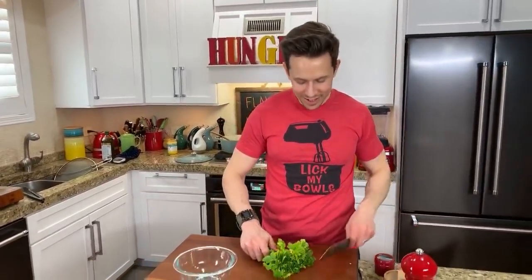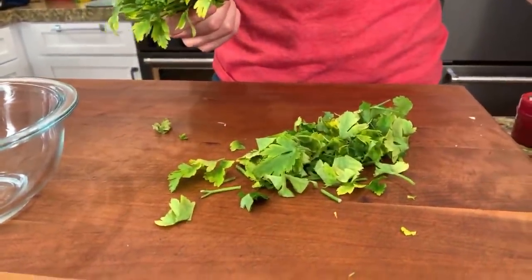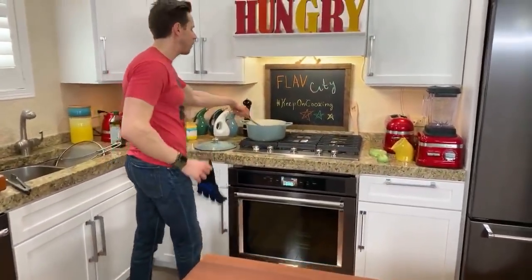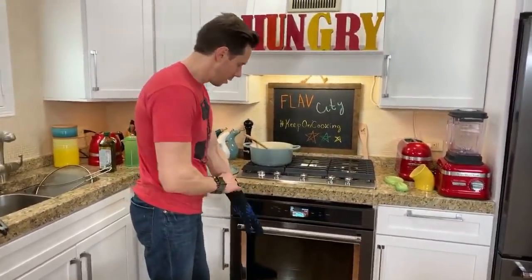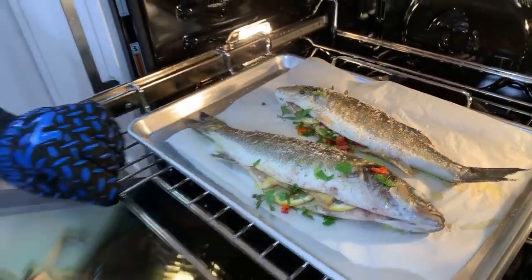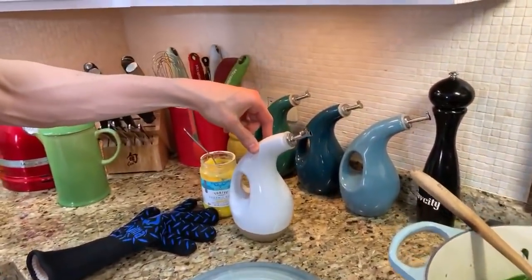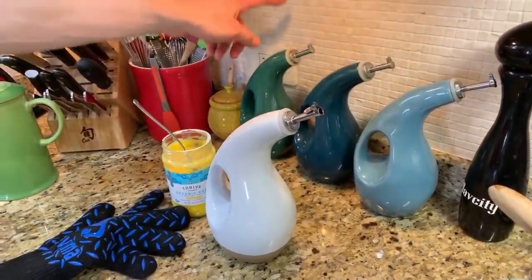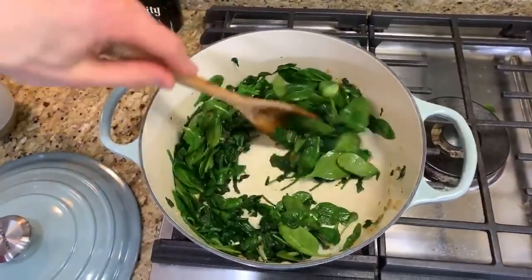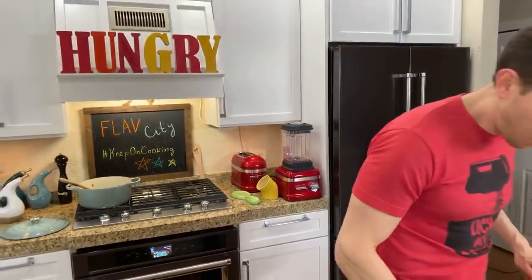Let me check on the fish — wow, time flies when you're having fun. I can tell by feeling the fish — it's almost done but still a little soft, so I'll give it a few more minutes. Salsa verde requires a fine chop on some parsley. The spinach is on low heat just to let it finish through, then I'll check for seasoning — it'll need more salt and lemon juice.